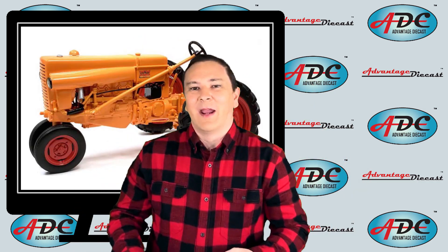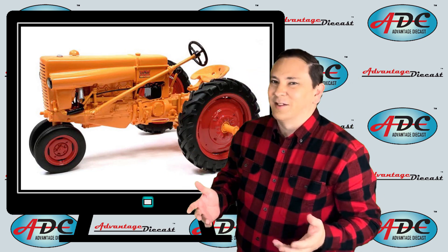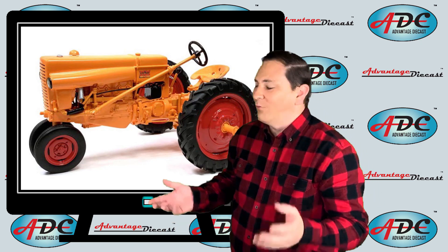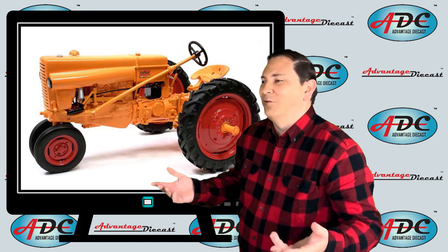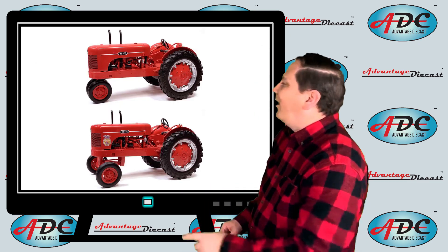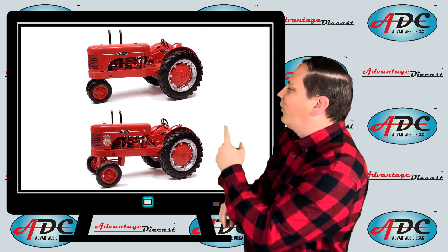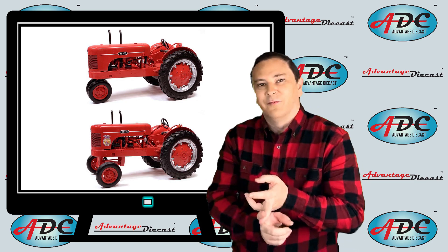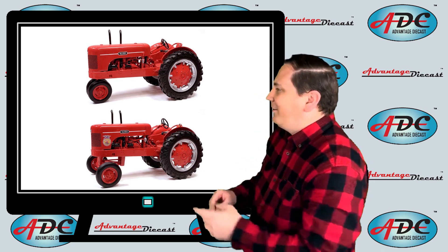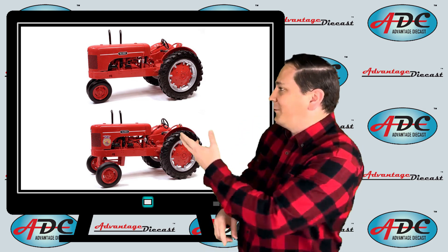Another experimental that they made was this Minneapolis Moline IT. Getting models of experimentals is actually kind of rare because most experimentals are just destroyed as soon as they're made, rather than even pictures getting out. So getting an experimental in your collection is a pretty cool thing. They also followed it up with this 1951 Wards tractor in a row crop narrow front version, and they also did the 1951 Wards as a wide front for the FFA. Back in the day, you could go to Montgomery Wards and buy a tractor.